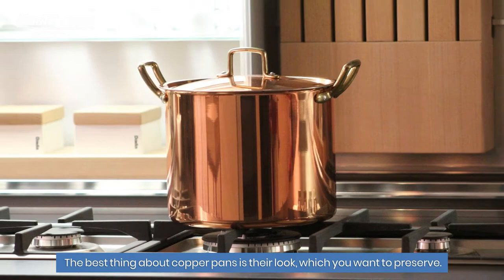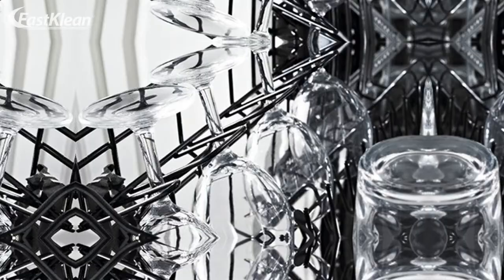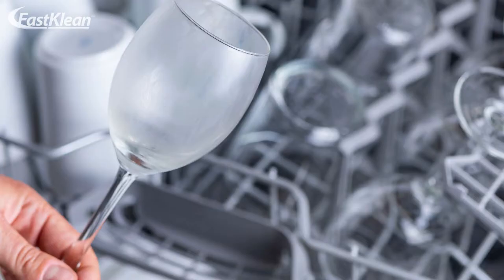Number four: copper pans. The best thing about copper pans is their look, which you want to preserve. If you wash them in the dishwasher, their color will be altered, and that will make you like them less.